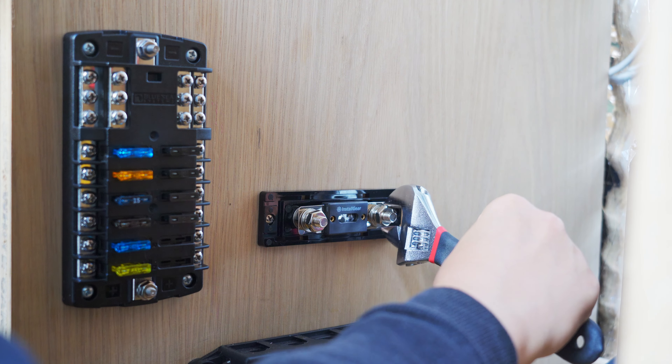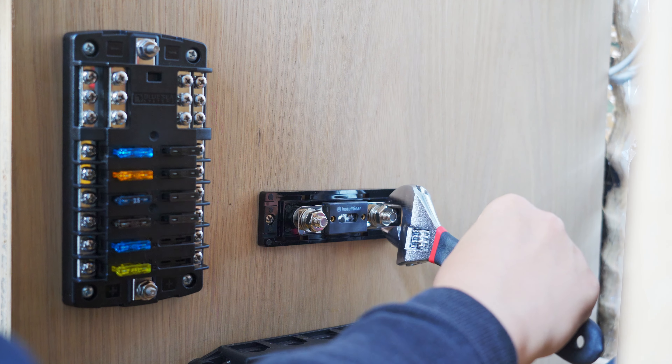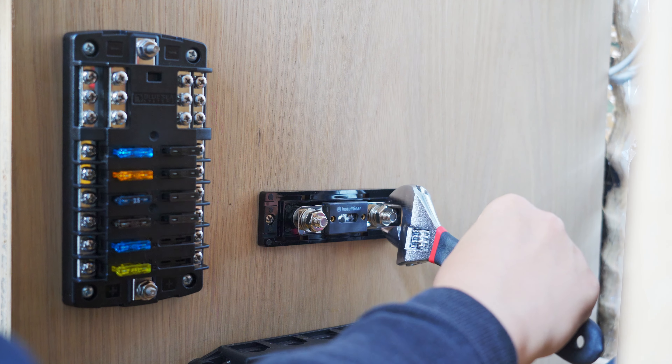Write out your appliances — a whole list of everything that you're going to have in your van. Add the fixed appliances, like the fan and fridge that are permanently in the van, and then maybe appliances you'll be plugging in. I found it helpful to write down what fuse each appliance will need if it doesn't have a built-in fuse, and also what wire gauge is recommended per the manufacturer's manual. Once you have that list, you can buy all those fuses.